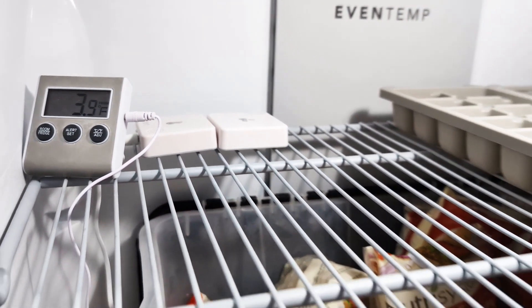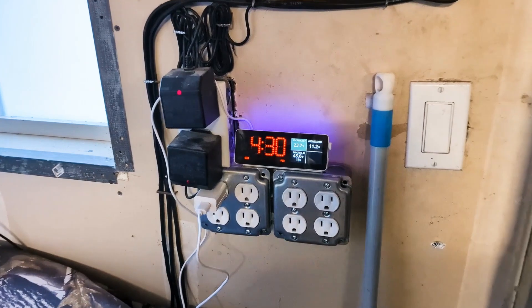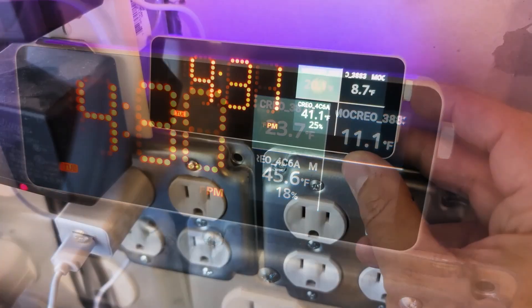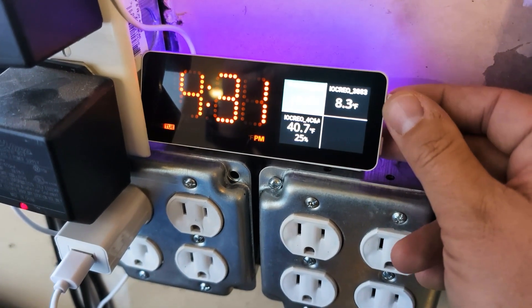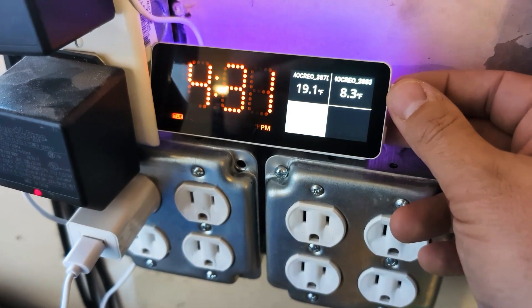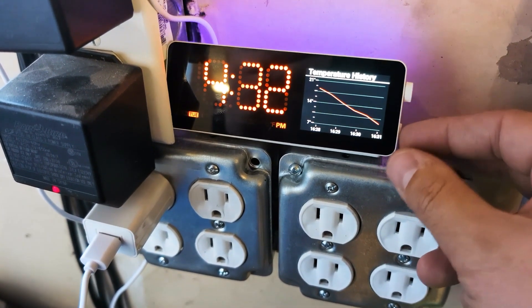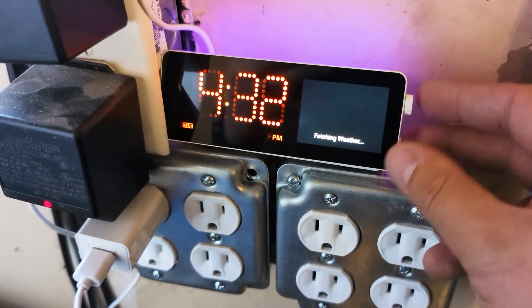Setup was really straightforward and I appreciate the app because it's user-friendly and offers plenty of customization for the alerts, which I think is critical. It's ideal for anyone who wants extra security for their frozen goods, lab samples, or even maintaining a consistent temperature in an RV. The two-year data export is a great bonus, letting you view and analyze historical data for better temperature management. With a two-year range, you'll be able to see if things are changing or if there are discrepancies — whether you're monitoring your freezer or temperatures in a specific part of your house.